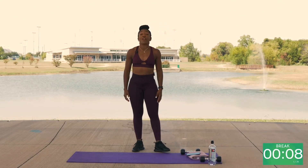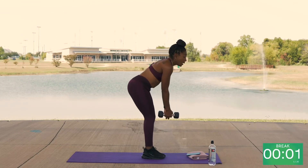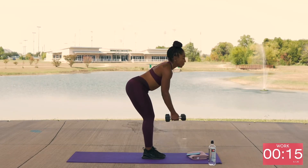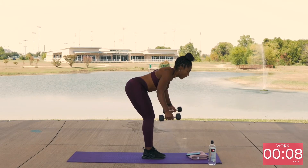We're going to take it back for those reverse flies — we're going to run this one more time. Grab your weights. Make sure you try to get those muscles to touch. Squeeze. Reverse flies — leaning forward a little bit more.